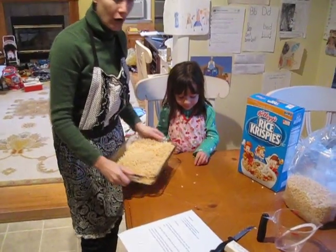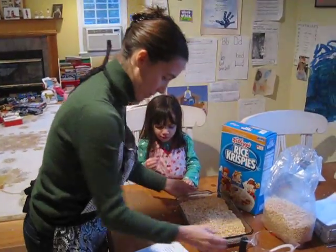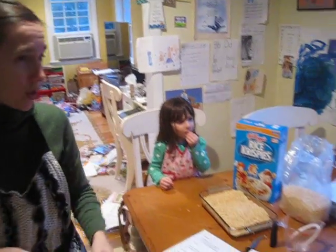Okay, now we're going to take the Rice Krispie Treats and leave them right here and check in with our marshmallows and our butter.